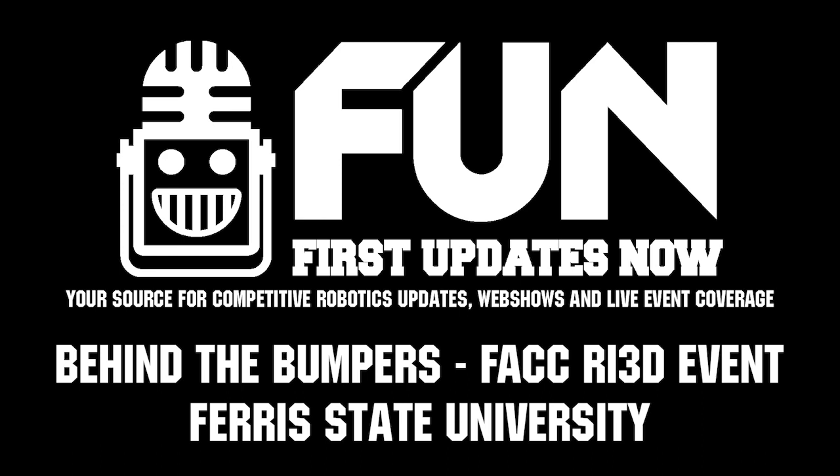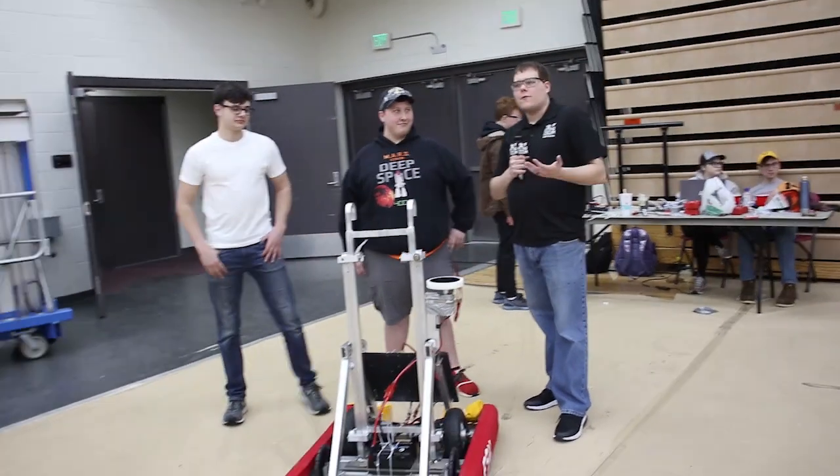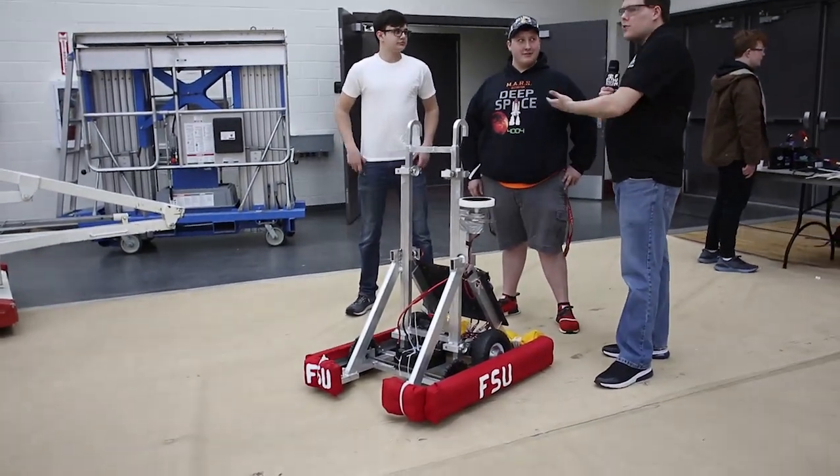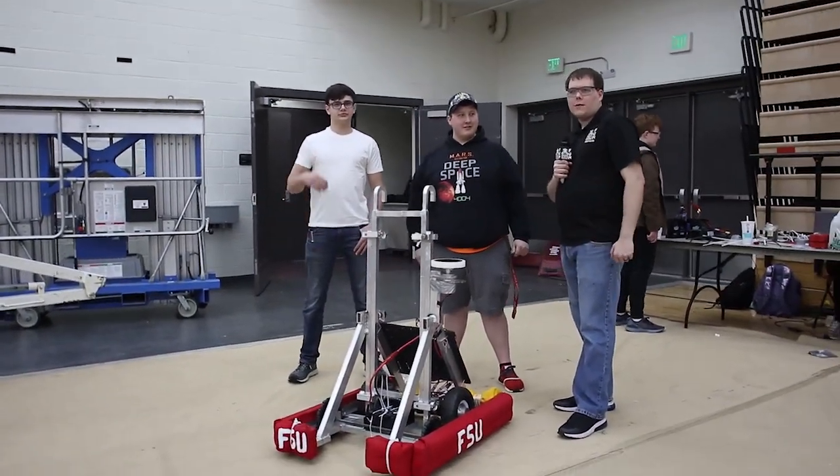Hey, I'm Ben. I'm here with First Updates Now at the FIRST Alumni Collegiate Competition with the Ferris State University team. I'm here with Andrew and Sam, and I'm going to turn it over to them — they're going to talk about the robot.